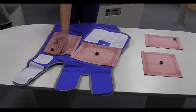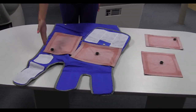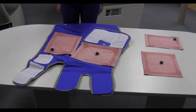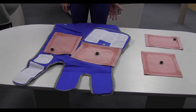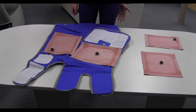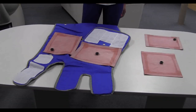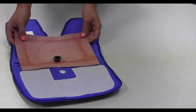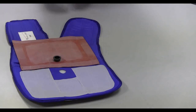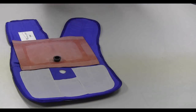Upper thigh buttocks bladders lie across the buttock, with the bladder inlet facing the upper outer corner of the cuff. Lower thigh bladders are positioned lengthwise at the inner aspect of the thigh, with the bladder inlet at the center. Calf bladders lie lengthwise on the lower leg covering the calf muscle, positioned inlet first with the bladder facing the cuff opening.